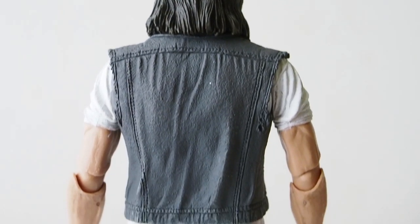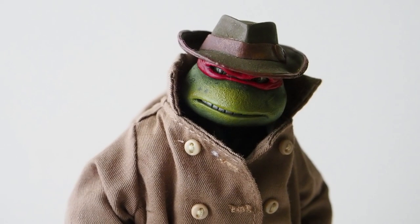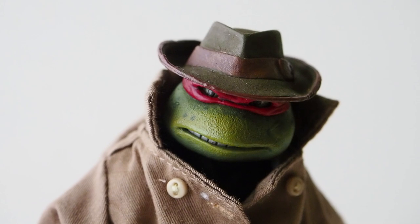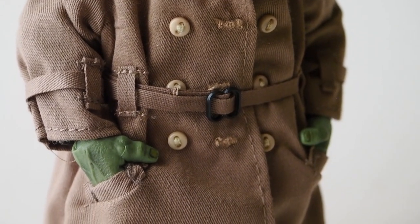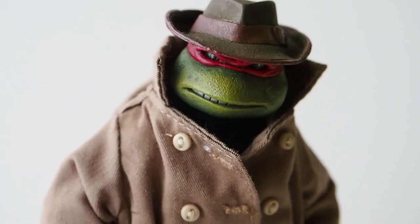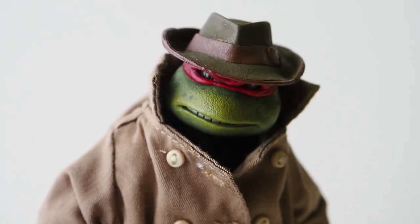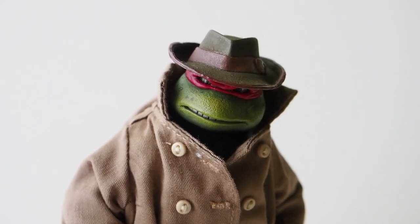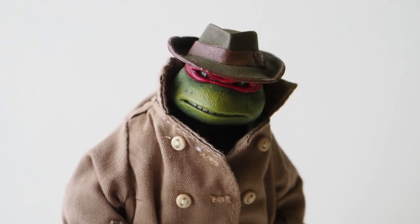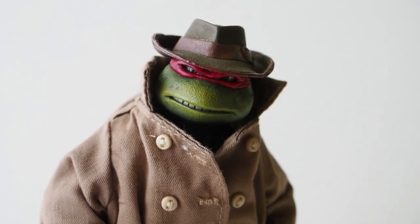Here's the backside of Casey Jones. Now let's look at Raphael in disguise — my favorite one. It comes with a hat that is removable, and a very impressive trench coat. The turtle itself is basically the same turtle if you've purchased the single figure or the two-pack from Walmart, though maybe with a different facial expression — I'm not quite sure.